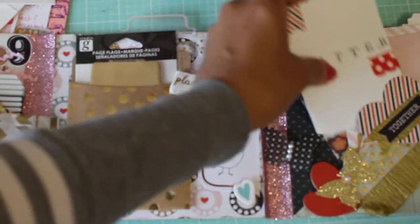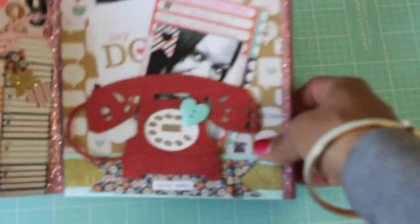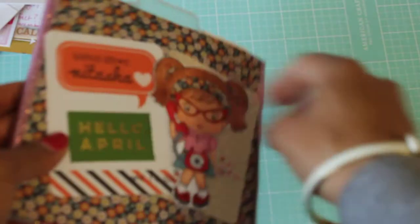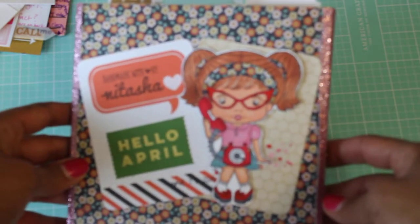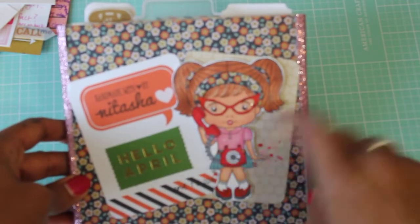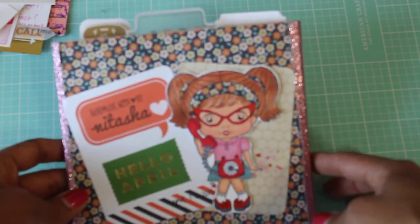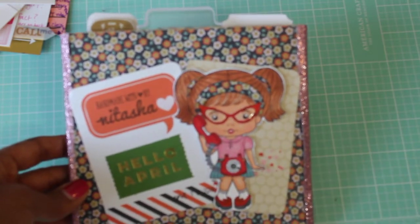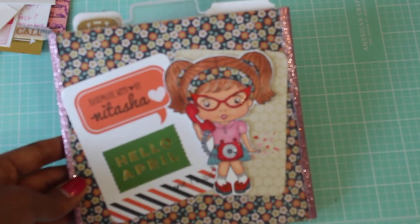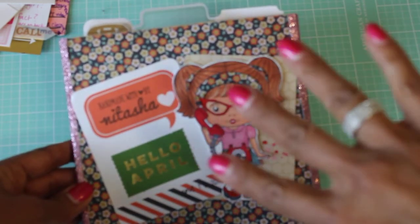Please go check out Natasha's YouTube channel, Griffin Girl, here on YouTube. Her flip book closes like this — how adorable is she? On the back of her flip book it says 'Handmade by Natasha' and she's got this super cute stamp — I think it's La La Land — with a little girl on the telephone. It says 'Hello April,' and it's April — this is so well thought out! Thank you, thank you, thank you! Thanks for watching everybody and I'll see you in my next video. Bye for now!